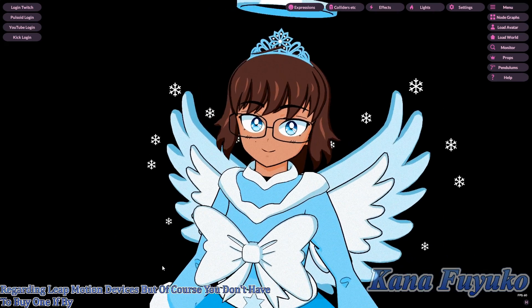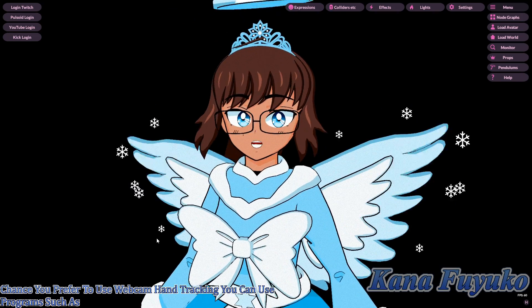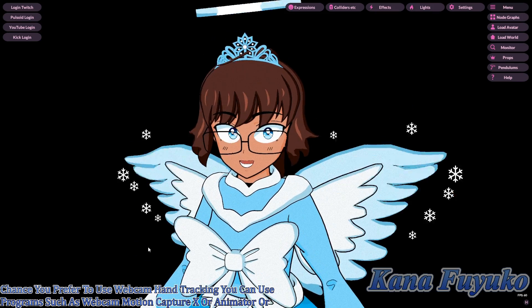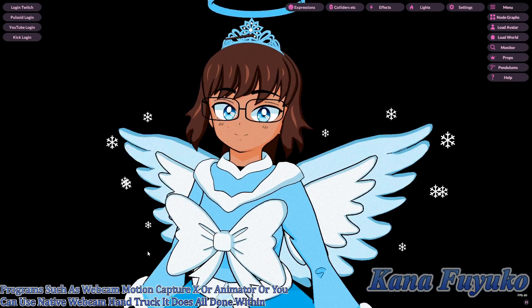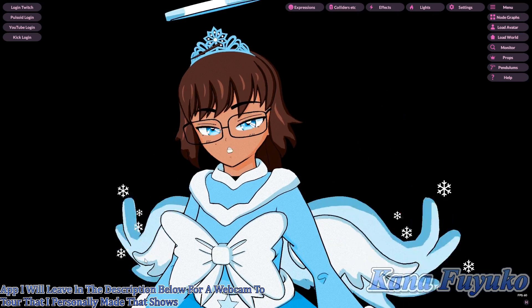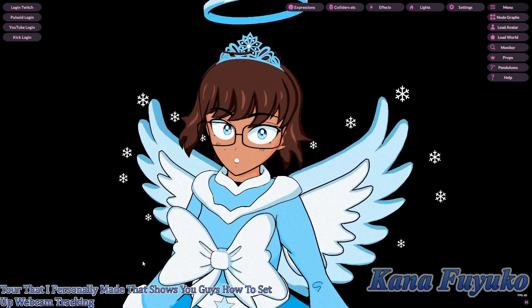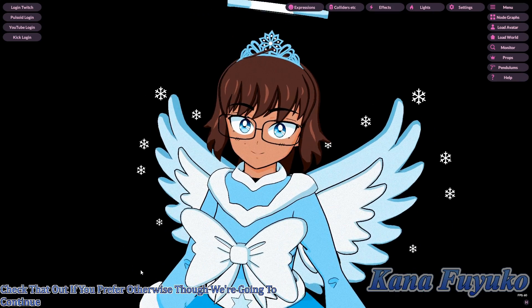Of course, you don't have to buy one. If you prefer webcam hand tracking, you can use programs such as Webcam Motion Capture, XR Animator, or VINYaN's native webcam hand tracking, which is done within the app. I'll leave a link in the description to a webcam tutorial I made. Otherwise, we're going to continue with the Leap Motion method.